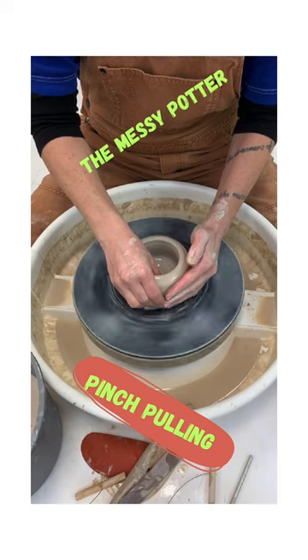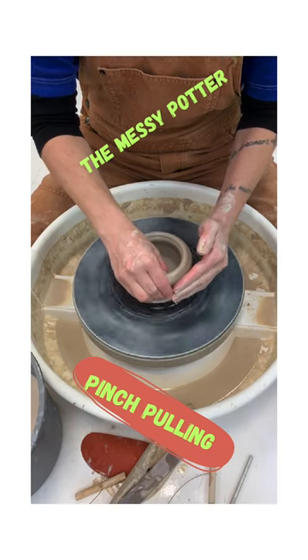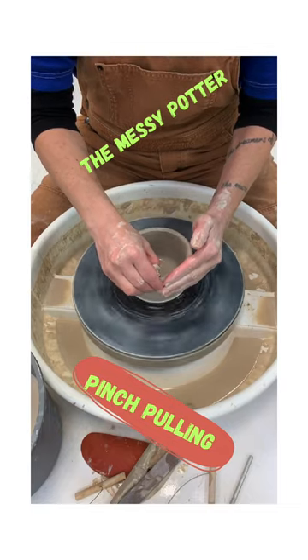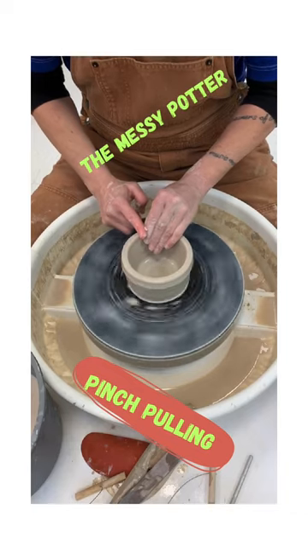You pinch at 12 o'clock. I always keep one hand on my other hand to make sure it doesn't fly off, because the clay is going to want to grip my hand and move it off. But I don't let it. And then you compress.